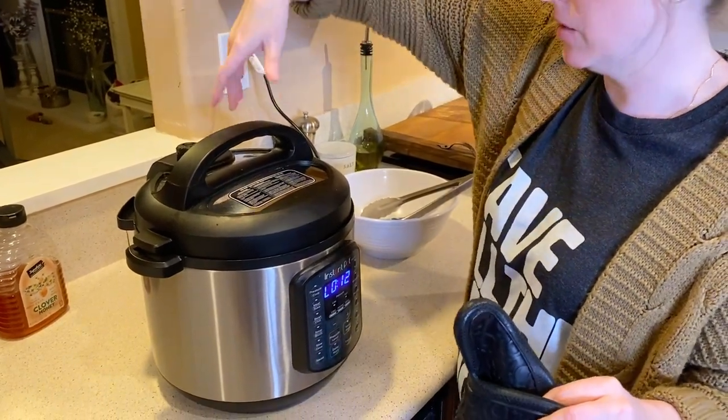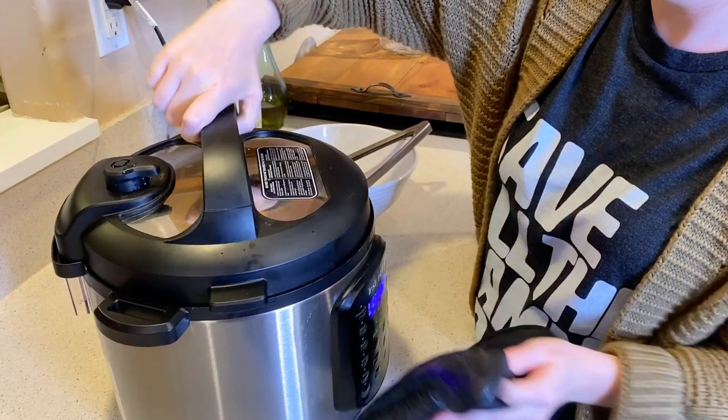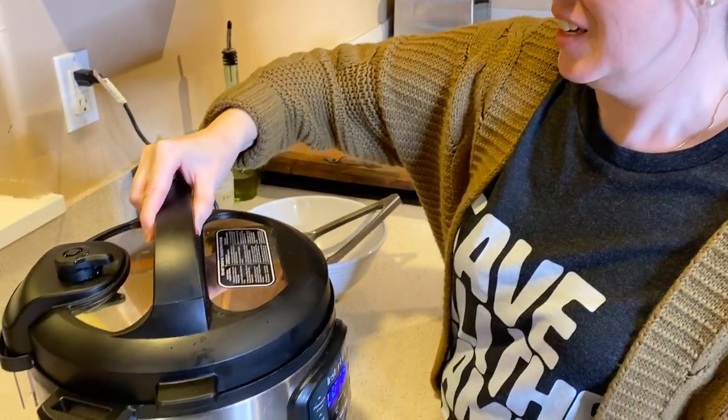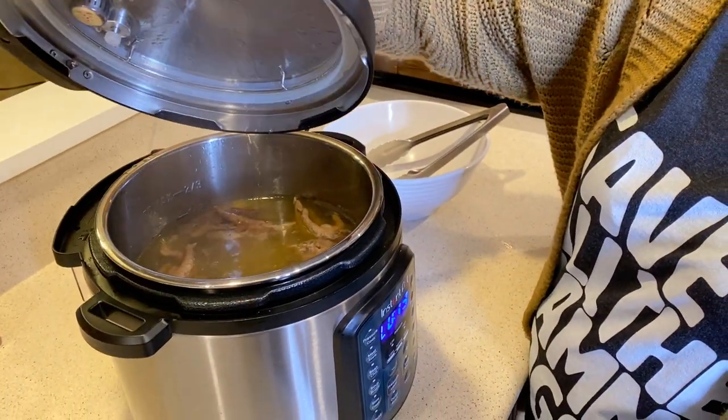It tells you right here how to open it, so I'm just going to twist and open very carefully. And here's our bone broth!